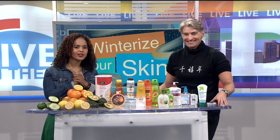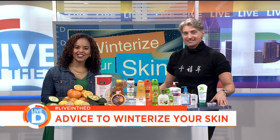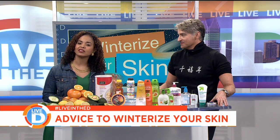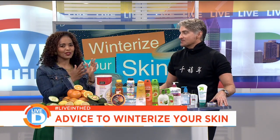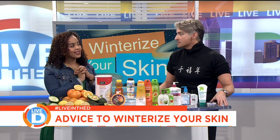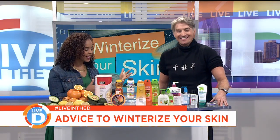Christmas trees, menorahs, coats, hats, gloves, and dry skin, right? So John Jordan is here with us to look at ways to winterize your skin this season and not have those dry cracked hands. He is the dewiest dude that we know here at the station. Thanks for being here. Thank you.